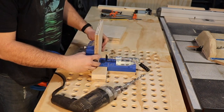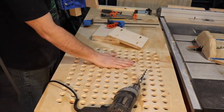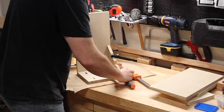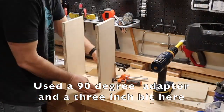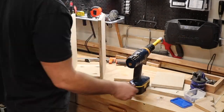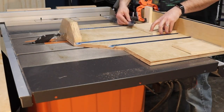Next, I added pocket holes to the identical top, bottom, and shelf pieces. Then I glued and screwed them together trying to make everything square. To get the shelf lined up, I pulled out a scrap and made a couple five inch spacers.